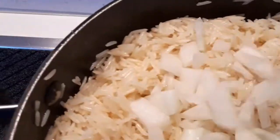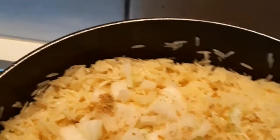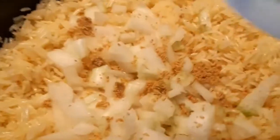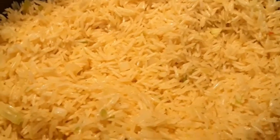Stir it the way I'm doing now — don't forget my rice is parboiled. We'll be frying our onions with the rice, so we add our chopped onion and salt to taste. I'll also be adding a seasoning cube and our chopped fresh green pepper. Stir everything together as we fry the rice. Make sure your gas is on low to medium heat.